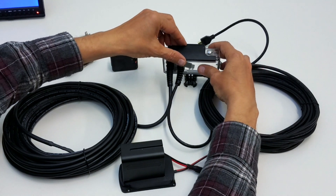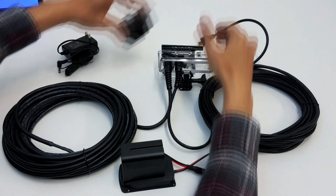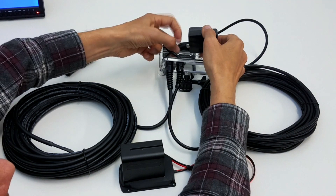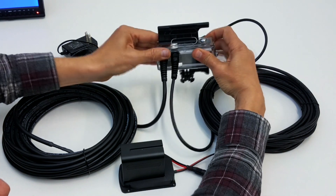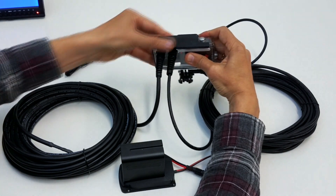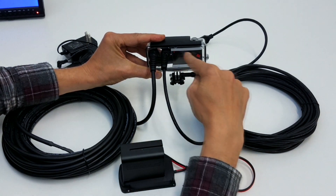Now let's insert the camera. Open the housing. Now you can see the LED power going from this camera.